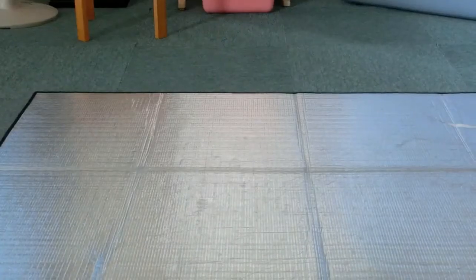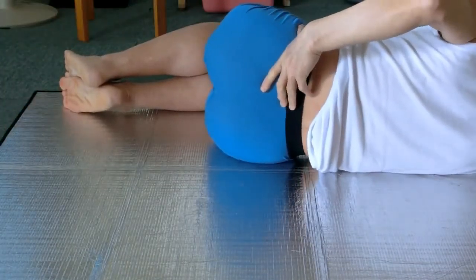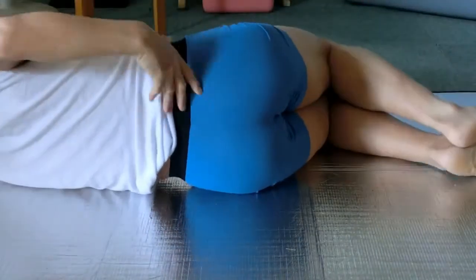Lie on the right side please. Bend knees and hips at about 90 degrees. Point the left thumb at the pelvis, point fingers at the sacrum. Move the pelvis up and down.